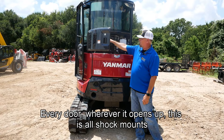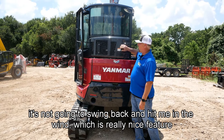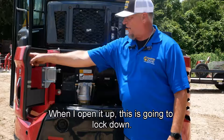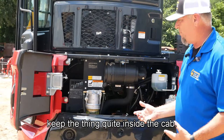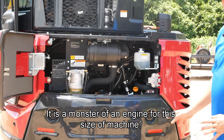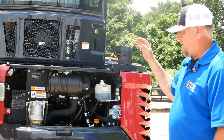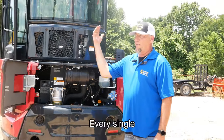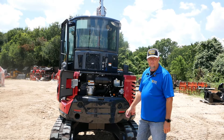Every door, whenever it opens up, is on shock mounts — so when I open it, it's going to pull open and stay. It's not going to sling back and hit me in the wind, which is a really nice feature. On the back door, when I open it up it locks down and keeps it from hitting me. I've got my standard sound guarding here to keep the cab quiet. 39-horse Yanmar engine — it is a monster of an engine for this size of machine. It's going to make you dig faster, drive faster, and respond quicker. Yanmar is the best engine known to man — every single machine in the world is trying to put Yanmar engines in them, and there's a reason for that because they just last.